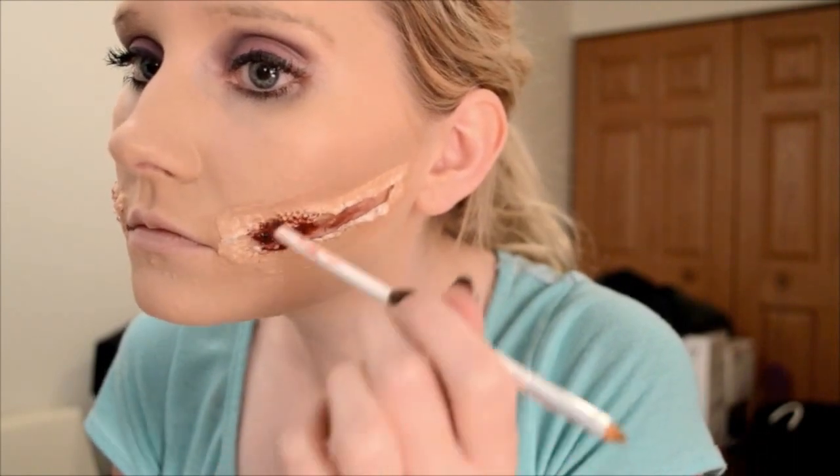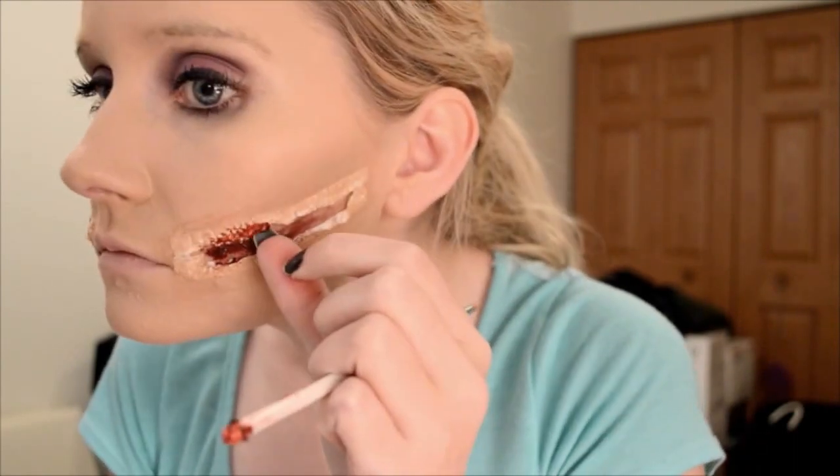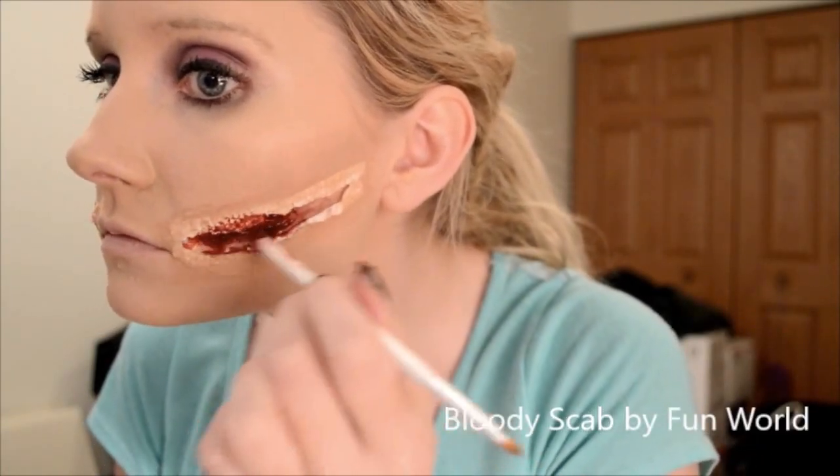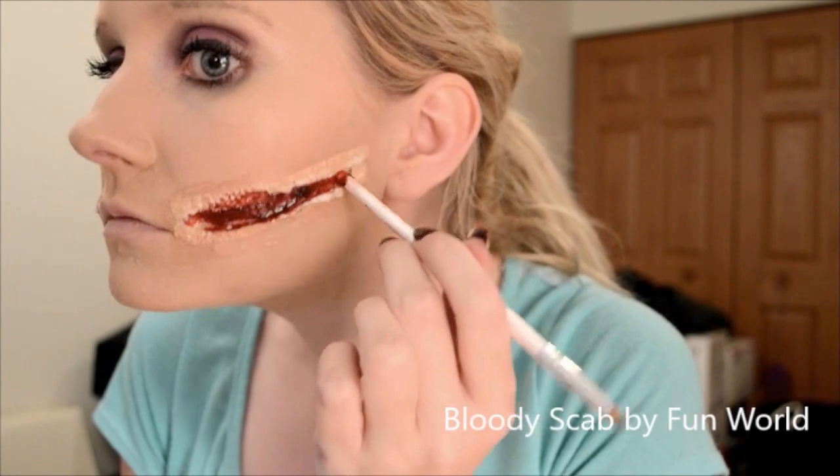Using the back of a makeup brush — because I do not have a palette knife — I am going into the wound with some bloody scabs and trying to get underneath the paper towel to make it have more of a real effect.